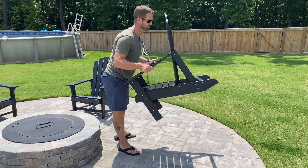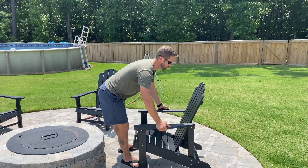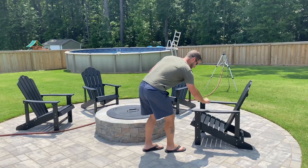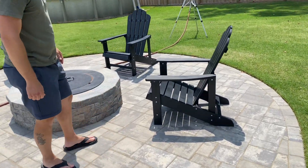The other thing I was actually unsure about was the poly lumber, but at the end of the day we really like it. It's solid, it feels like wood, but the weight is a little bit lighter so they're a lot easier to move.